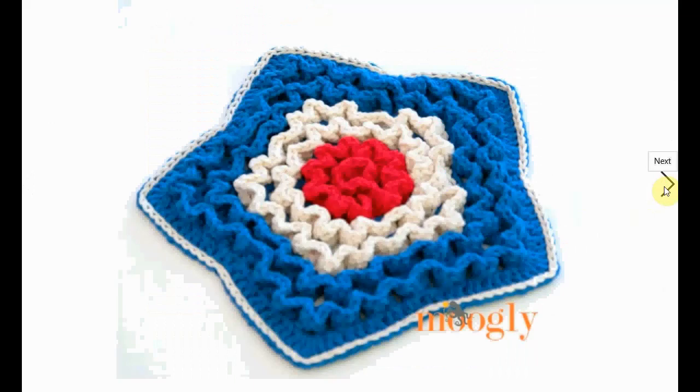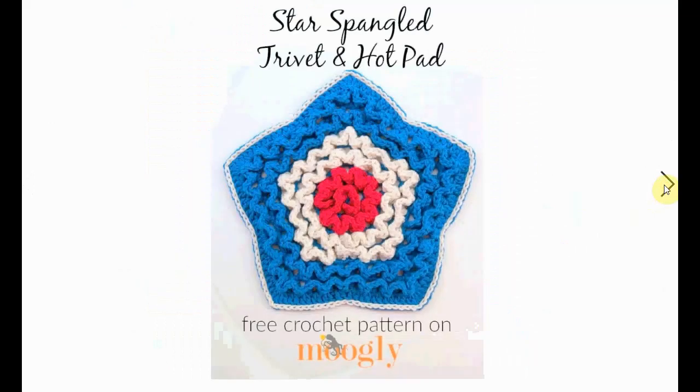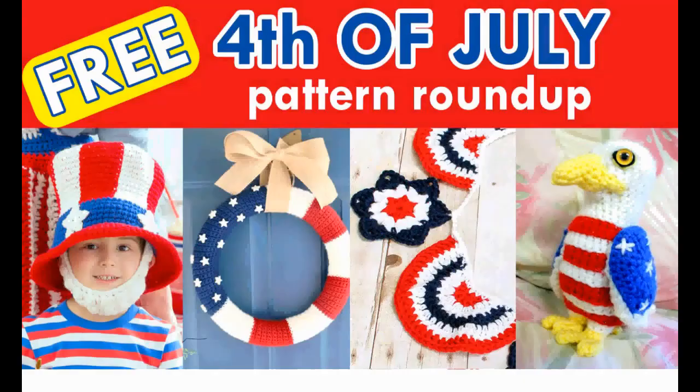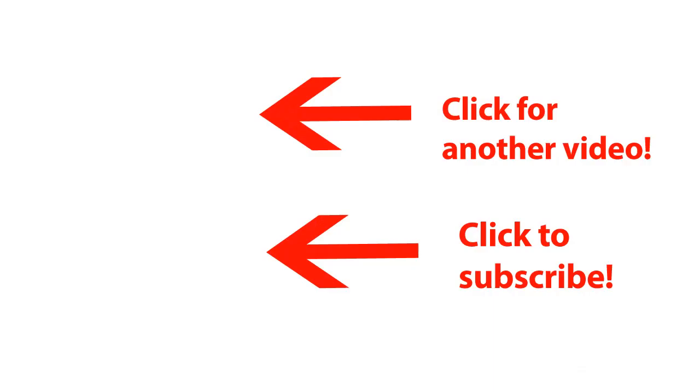Here's a patriotic hot pad — you put your hot pans on it. It's a great decorative element. And this little wreath is also a lot of fun — very cute little stars, but you can also make it with little flowers. And that's it for these 4th of July crochet patterns. I have some other videos about 4th of July crochet patterns — check those out, and happy crocheting!